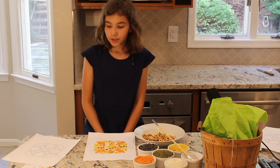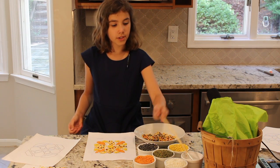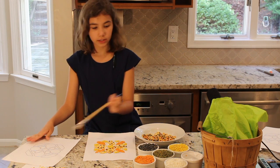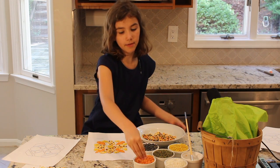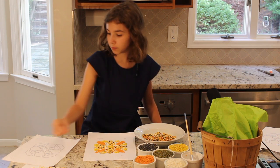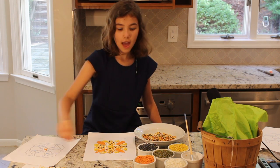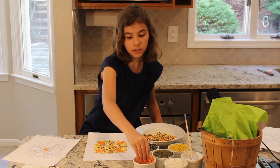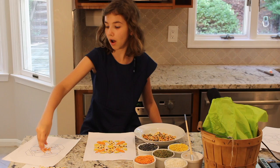What you do is you get your paintbrush with glue and you glue it, and then you can put any type of bean or split peas or rice onto the place where you put your glue. Then you just take some and sprinkle them all over your paper.